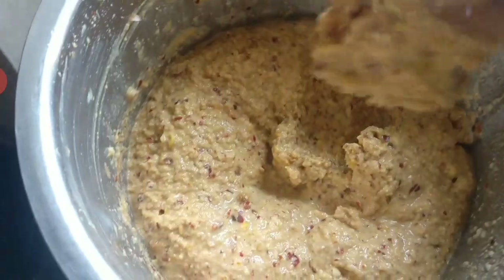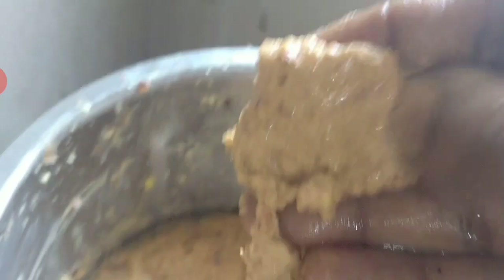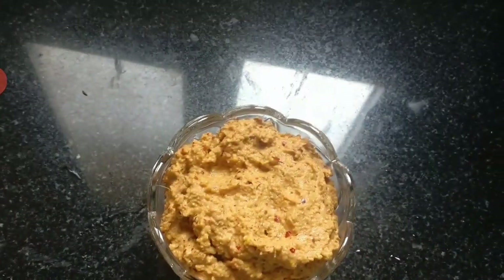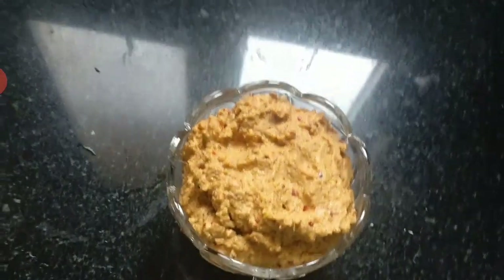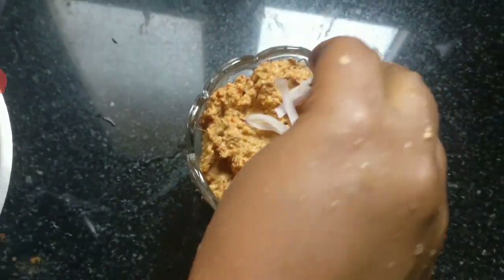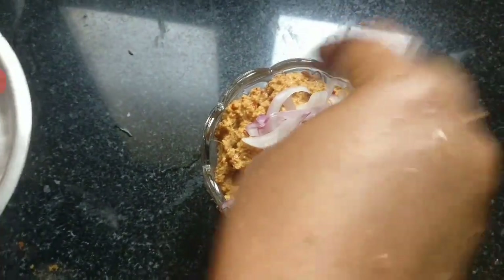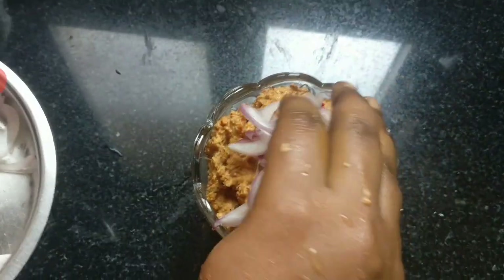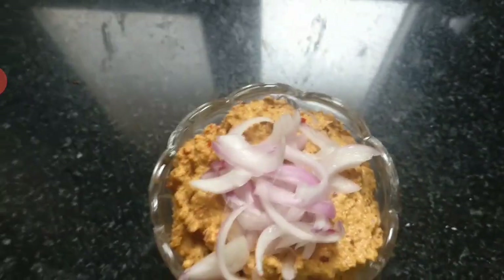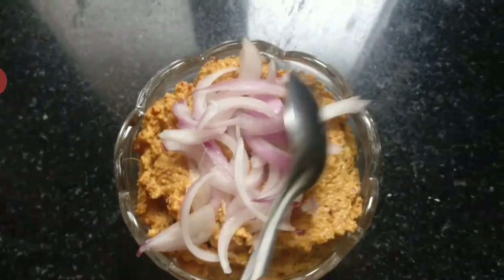We have to grind it with some hardwood and grind it. When the oil is ready, we have to cut some ingredients and mix it up. You can add some water and mix it with some water.